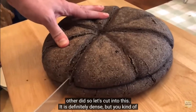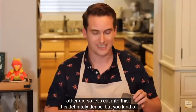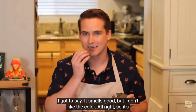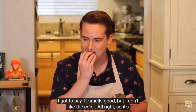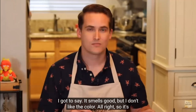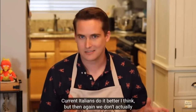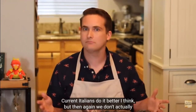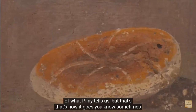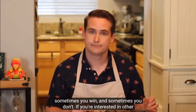Here is our panis quadratus — you can see the vast difference between using two different types of flour. If you're doing this for pictures, go with the lighter flour as it's prettier, but the darker one smells a lot better. Let's cut into this — it is definitely dense. Let's take a little bite. I don't like the color, but it smells good. It's definitely better than the previous loaf I tried, but still not great. Current Italians do it better, I think. But all we have to go on are the looks of the bread and what Pliny tells us.